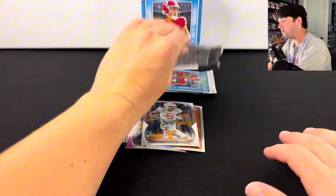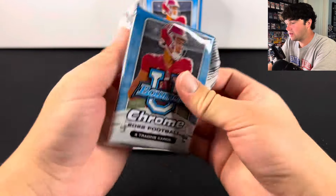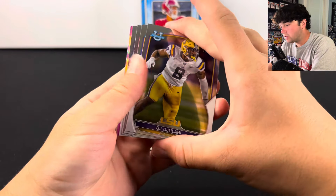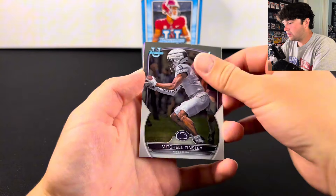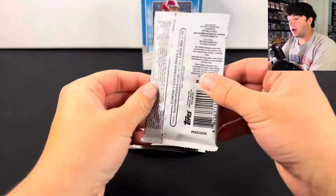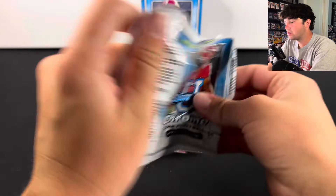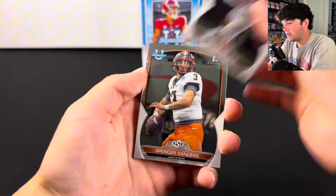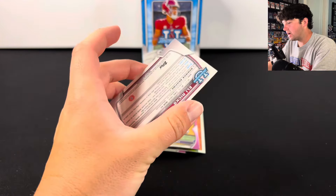Definitely be mindful of that when you go to purchase this product. It is definitely not perfect whatsoever. We still have not seen a numbered card yet — they're not guaranteed, but I feel like we usually see one per box. We got John Emery on the Bowman Pink. We are down to the last pack. Hopefully we get a numbered card so I can show you guys that those aren't warped. It does not look like we got one, unfortunately.